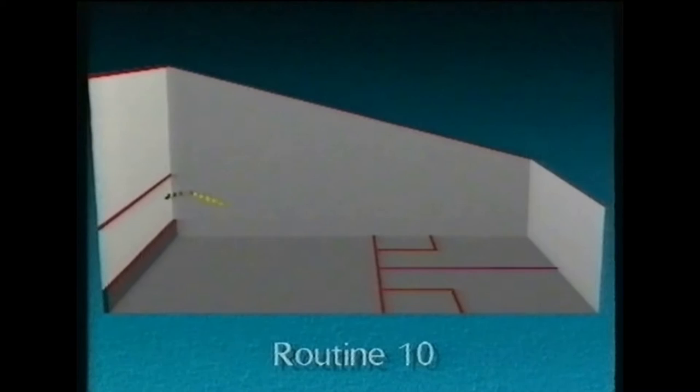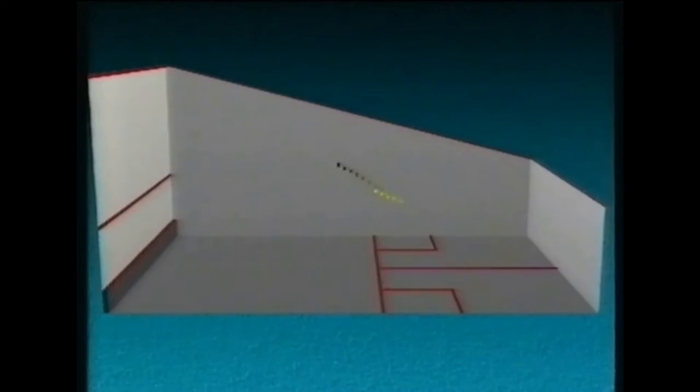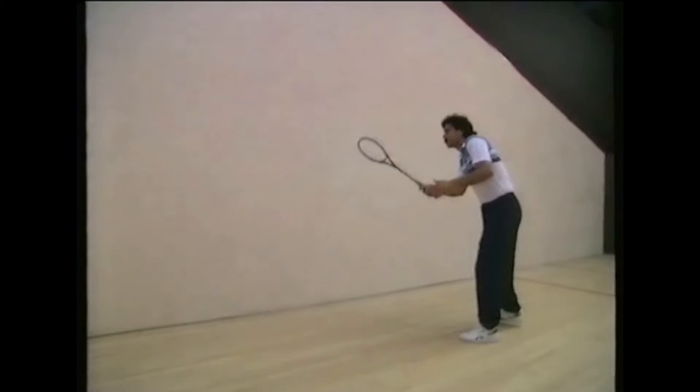Just as with ground strokes, it's important to play the volleys accurately into the corridor. Routine ten is similar to the one for the forehand ground stroke — starting at the front and moving gradually to the back of the court, then returning to the front, all the time hitting the ball down the wall. As you move back, you hit the ball higher. Use a shorter swing for extra control, and notice the importance of keeping your eyes on the ball. It is perfect practice for the return of serve.